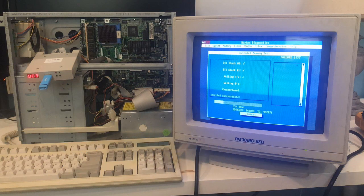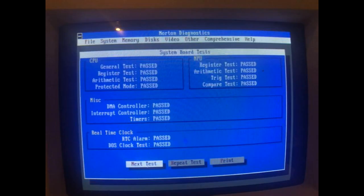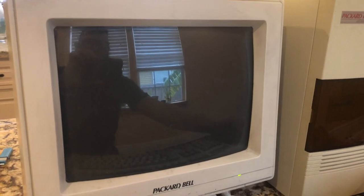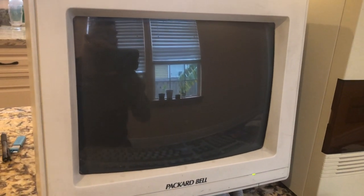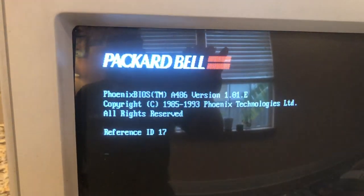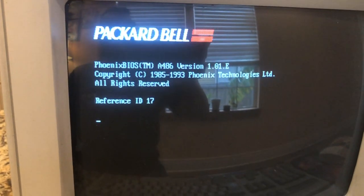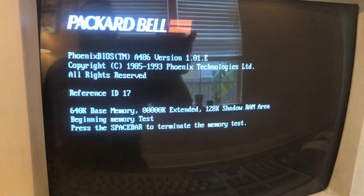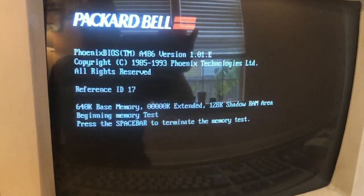After we did that, he used one of those digital floppy drives, loaded the software on it, and now he's getting a pass on everything. Here are a couple of good shots of the setup screen, and now he's going to go ahead and fire it up so we can watch the actual boot compared to the last time. Reference ID 17 — I think that's on all of them. He's the computer guy; I'm just the solder guy, I take care of his needs.